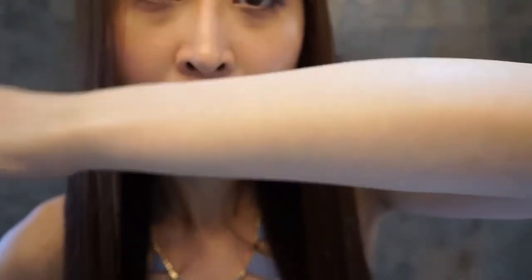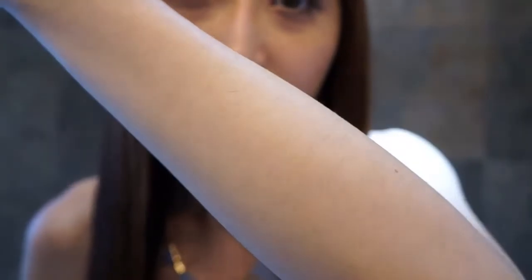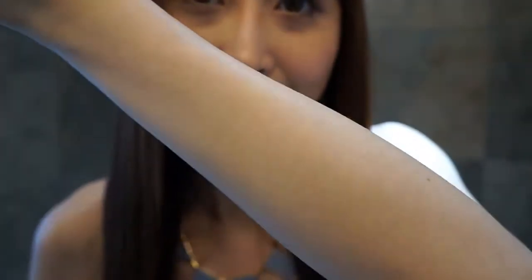From my previous Tria hair laser removal machine video, I showed my forearms with a lot of hair. If you guys already forgot about how my forearms looked before, I'm going to put that video on screen right now so you guys can totally see how my forearms looked like.